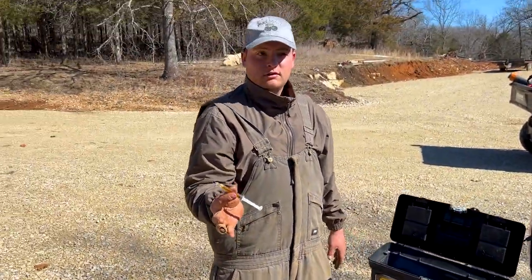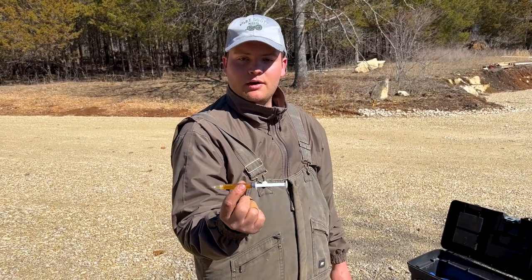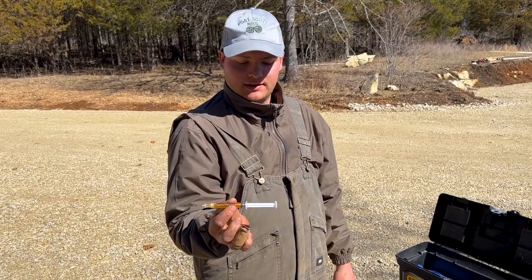There you go. That right there is about roughly an ounce. So today here in our market, this is probably about $20 worth of essence.